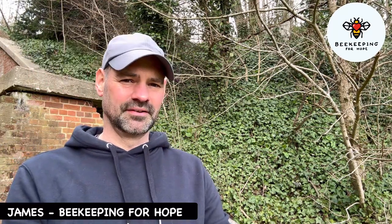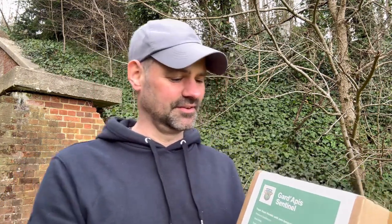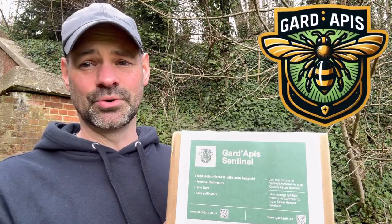Hello, I'm James from Beekeeping for Hope and I'm also the Asian Hornet Coordinator currently at Portsmouth. I wanted today to review this product — the Guard Apis Sentinel Asian Hornet Trap.